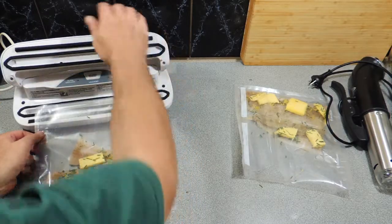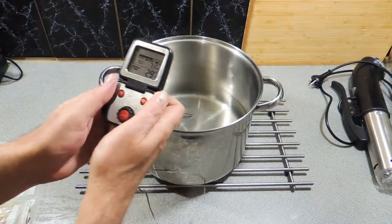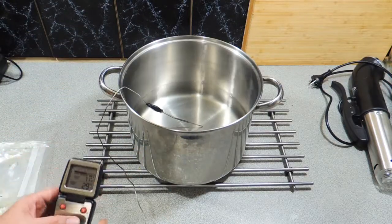We're going to want to seal this up — we want to get the air out of it if we possibly can. So we're just going to use our little cryovac machine, suck all the air out and seal the end, and that way we've got a perfect little container to cook our fish.